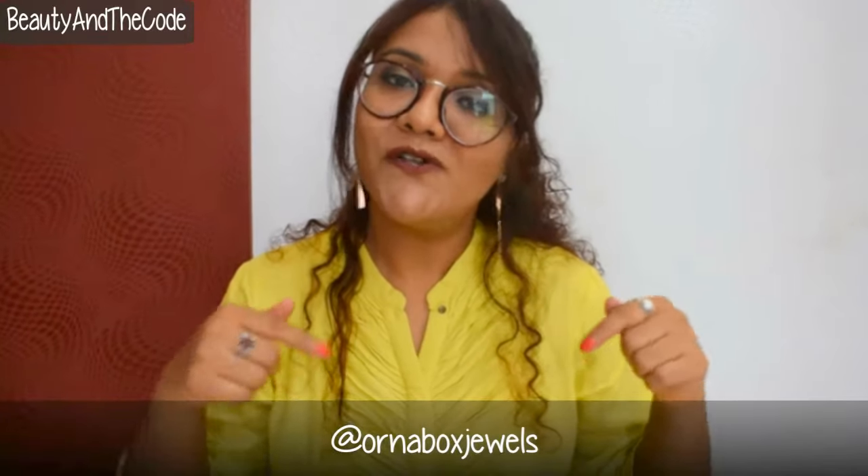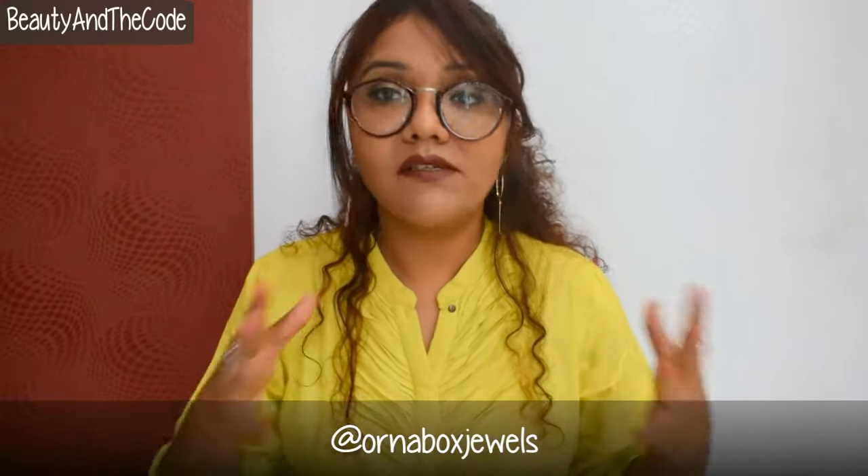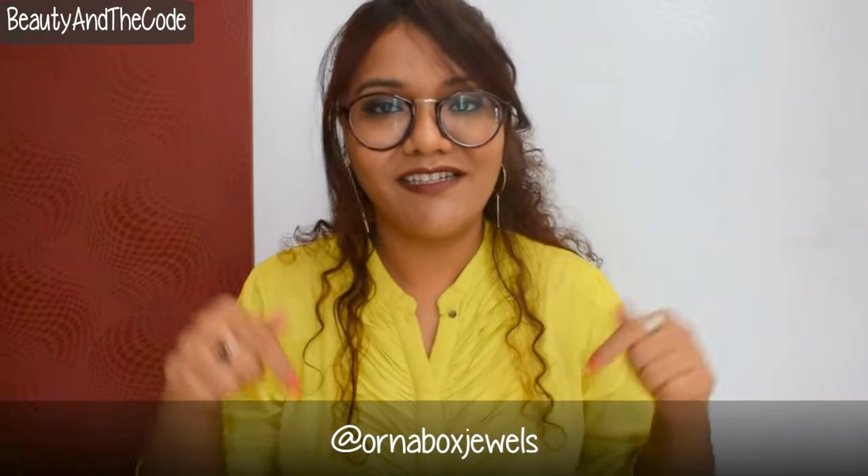There are two variants available for the Orna Box: one is for 399 rupees with a 50 rupee delivery charge, and the other is for 699 rupees which gives you a free delivery option. I'll provide all the details on how to order in the description box below, including contact details.